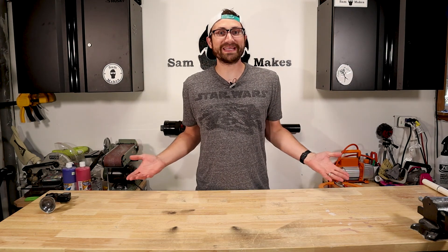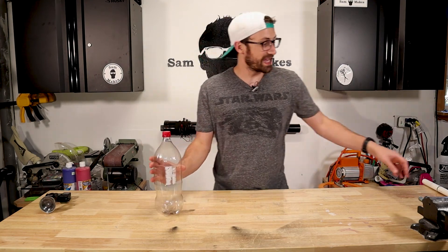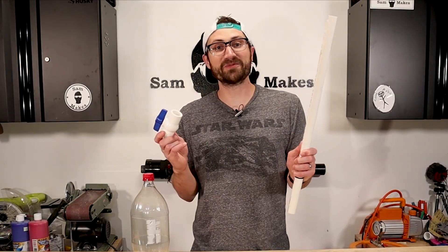I thought it would be really fun to try and make an air cannon for under $5. We're going to use an old pop bottle, a valve, and a piece of PVC.